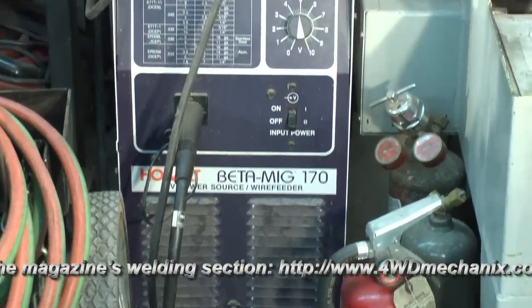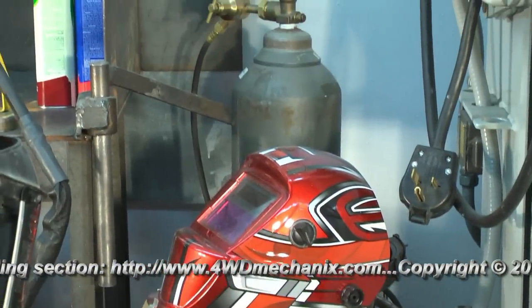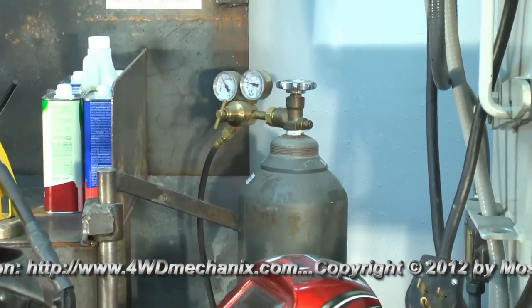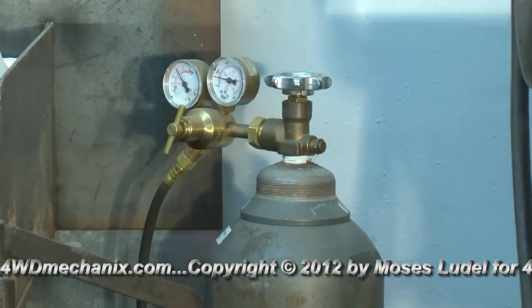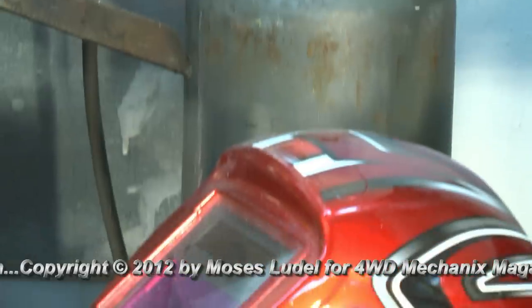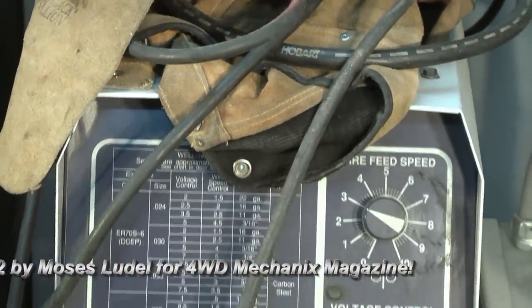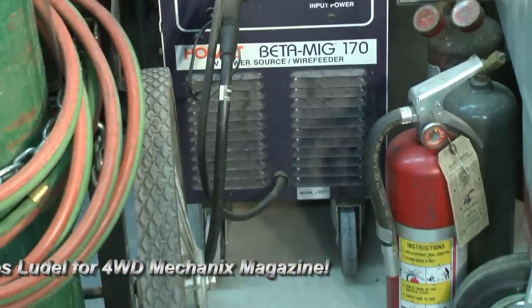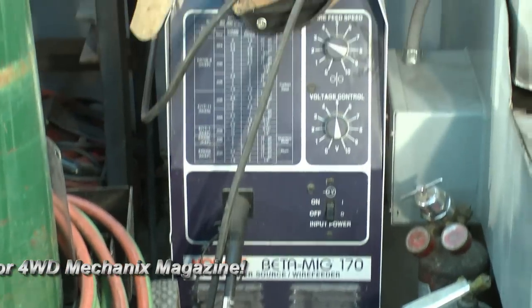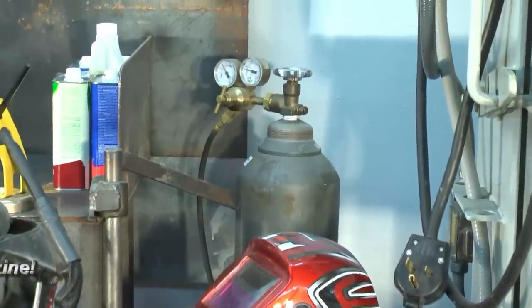My Hobart Beta Make 170 machine has been with me since the mid-1990s. I've been involved in a number of magazine projects and book projects — frame and motor mount fabrication, and a whole variety of chores. This machine works well to this day. It has a peacemaker gun, and I'm able to get all of the perishable replacement parts for it from HTP America.